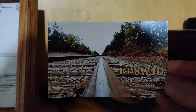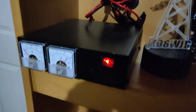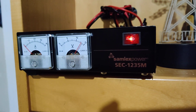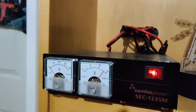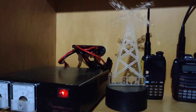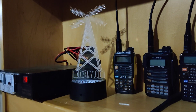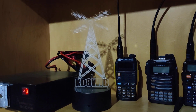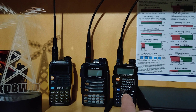That QSL card has a picture I took up at the cabin, and all the contact information goes on the back. I've got my trusty humidor up here too. Getting down to the equipment: I've got my Samlex 1235M power supply — I like it because it has meters so I can track current draw while using the radios. Bulldozer also made me that light-up piece that changes colors or lets you choose colors.